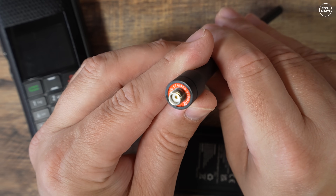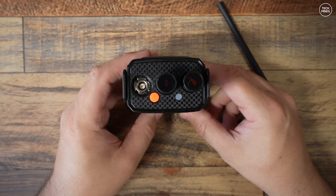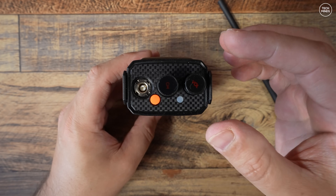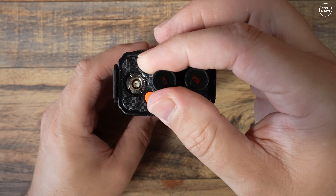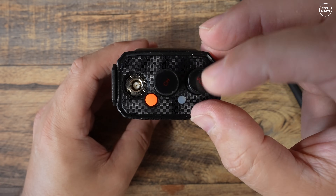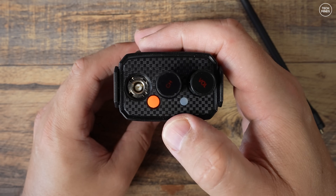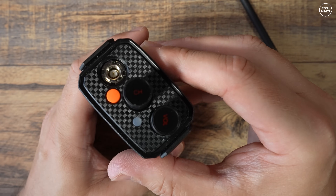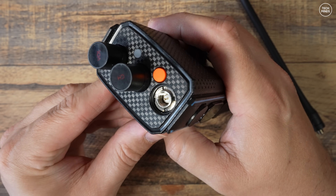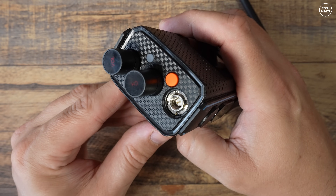The included antenna covers the full range this radio will receive. On top of the H1 we have a carbon fiber looking pattern along with the antenna socket, which is an SMA male. There's also an orange emergency button, a status LED, and two rotary controls — the left one for channel or VFO change and the right one for on/off and volume control.